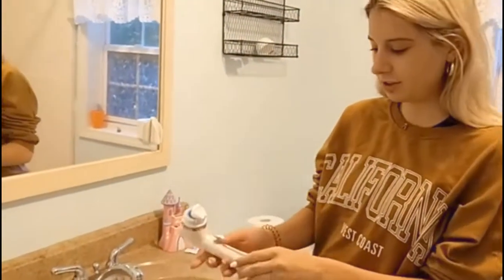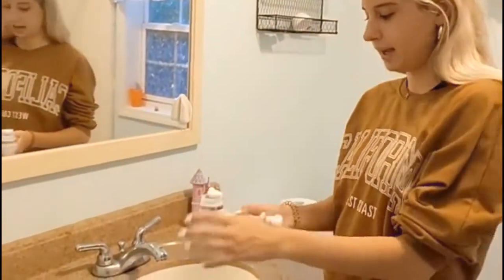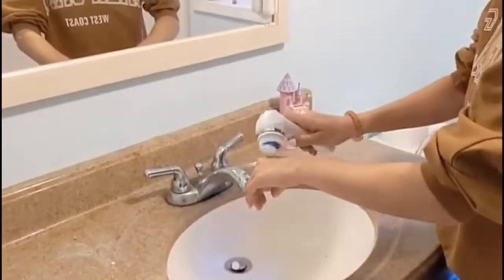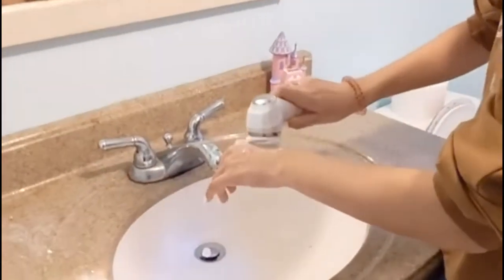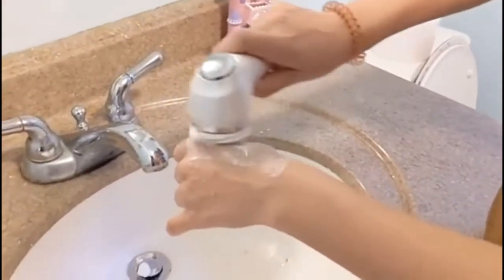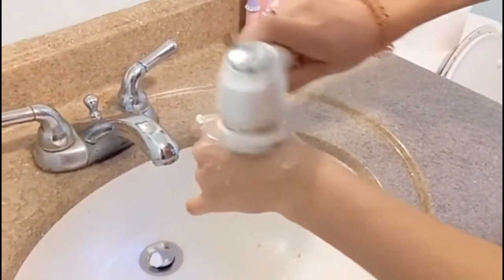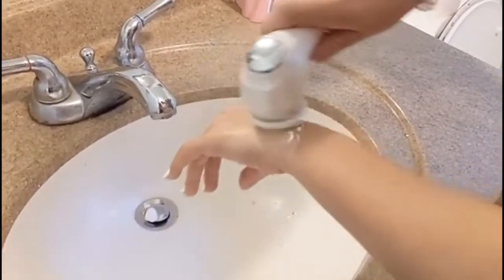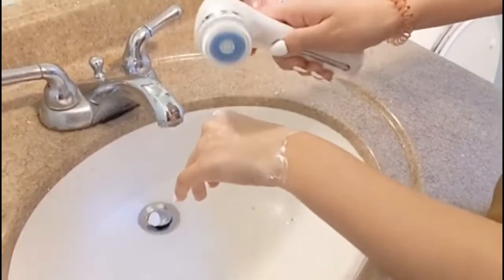Step 3: Exfoliating — use the Exfoliating Brush Head to gently rotate on the face and exfoliate gently. Step 4: For a massage, take the essence and apply it on the face, massaging the skin with the rolling massage head. Step 5: Deep Exfoliation — you can use the pumice stone brush head to deep exfoliate the body joints.